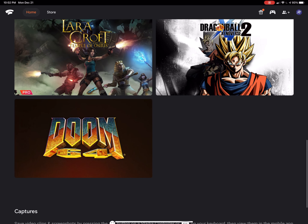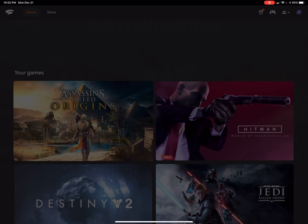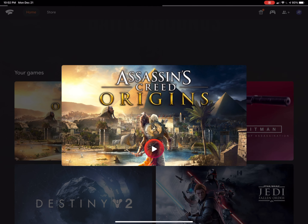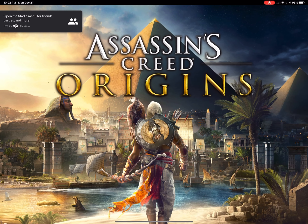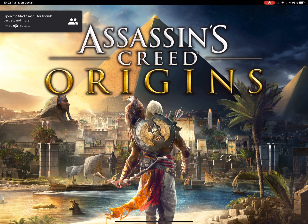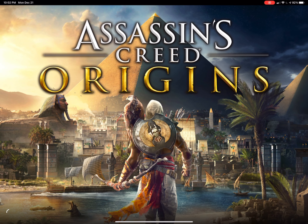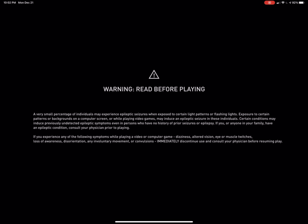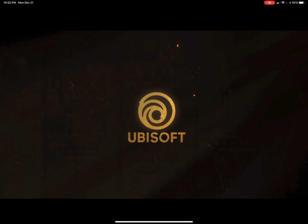Let's go ahead and pop into a game here. Let's jump into Assassin's Creed. Loading times, as you can see, are not too bad. And on the iPad Pro's 12.9-inch screen, I think that's what it is, it's pretty nice.